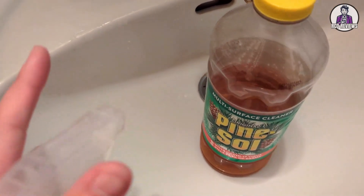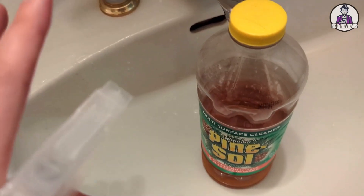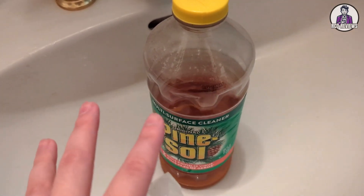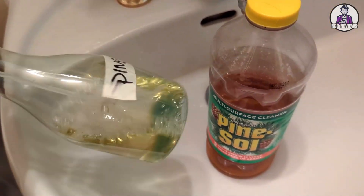Just be aware the smell is very strong, so diluting it is completely necessary if you want to use this in a multi-surface or everyday cleaning application. Having an extra bottle like this around and using it diluted is the way to go.